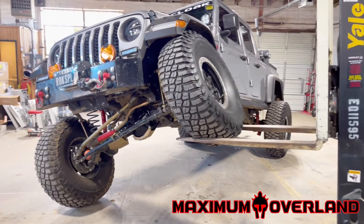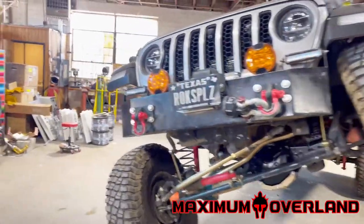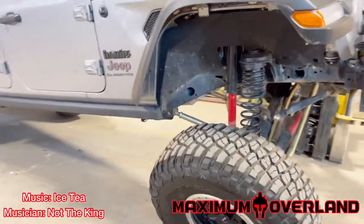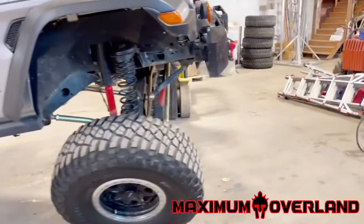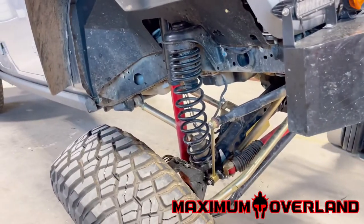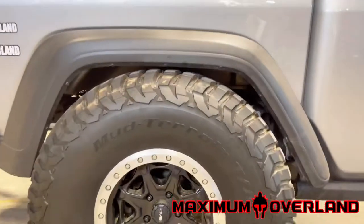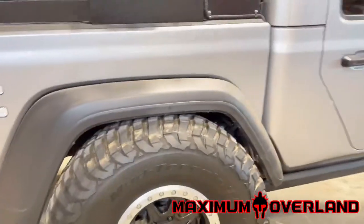I did want to show you guys what full stuff looks like. This is the Metal Cloak three and a half inch Game Changer, and it does have half inch Daystar spacers in it, so it technically makes it about a four inch lift. You can see full stuff — we are touching the bump stops.